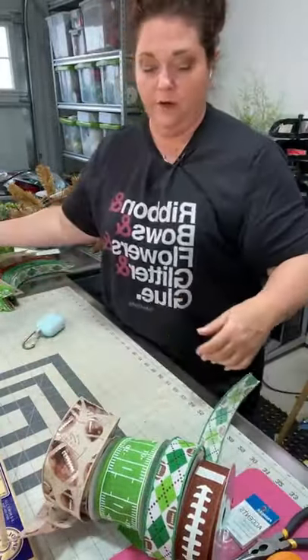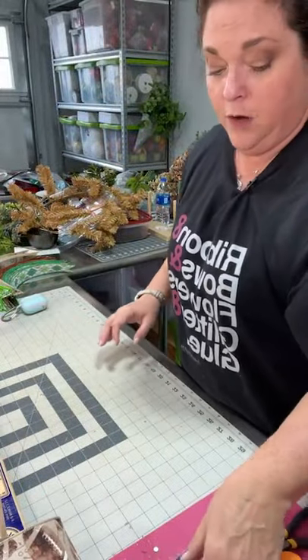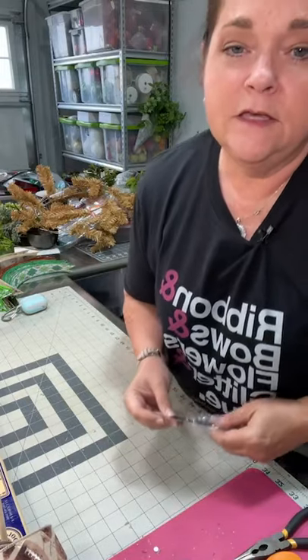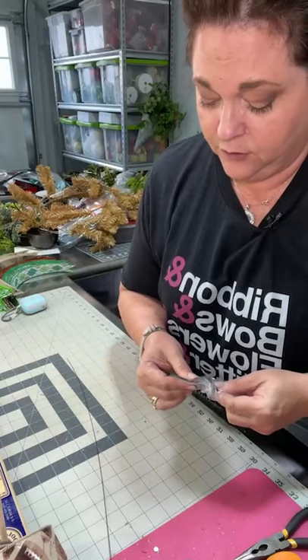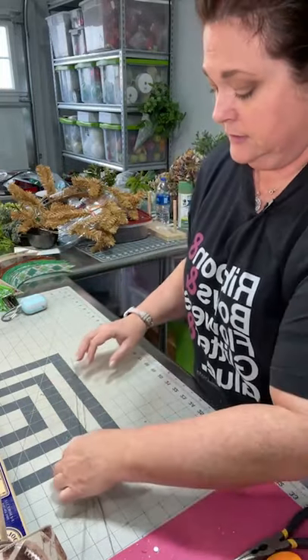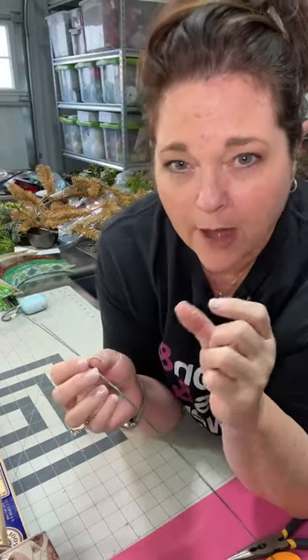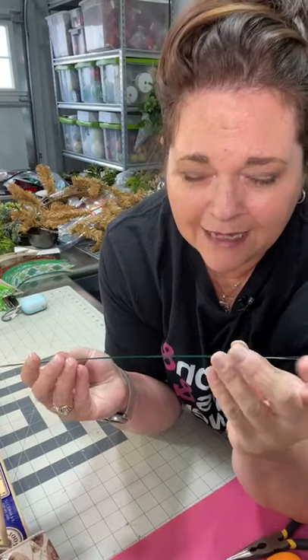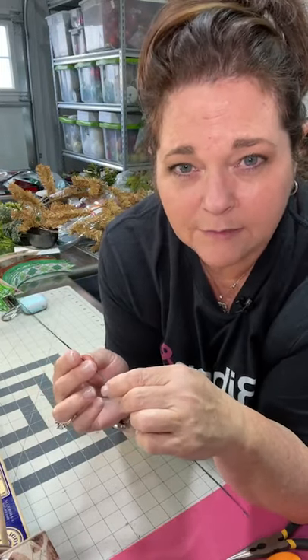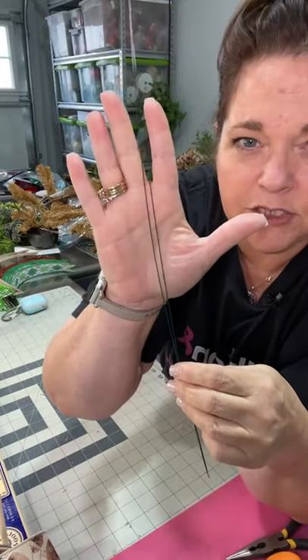Now I want to get my wire ready, because there's nothing worse than when you have a fistful of ribbon and you don't have anything to tie it off with. You can use pipe cleaner — a lot of people like pipe cleaner — but for me, pipe cleaner grabs hold of the ribbon and it's a little thick. It's harder to make adjustments to the size of your loops. I like to use florist wire — this is gauge 22, about 18 inches.